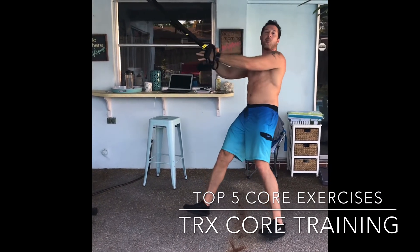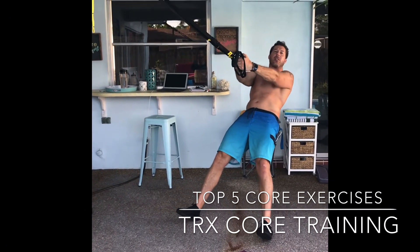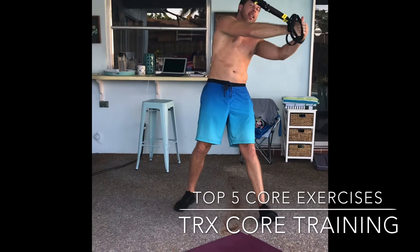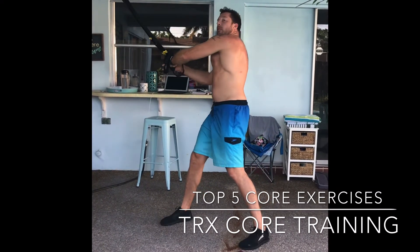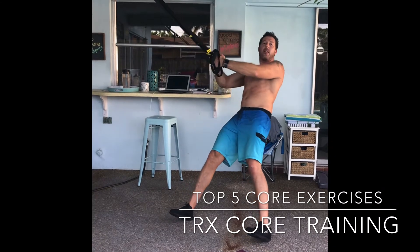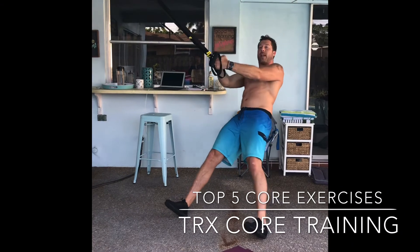Now if you want to make that more challenging, take a little step forward, lay back a little more, squeeze the glutes, and then get that rotation again. So you're going to just rotate left to right, arms straight, hips forward so that your body is in a straight line and the arms are in a straight line.